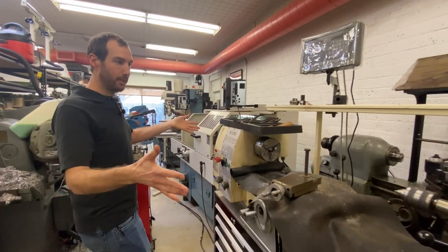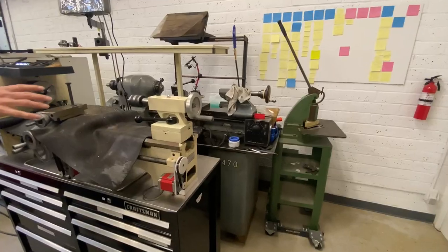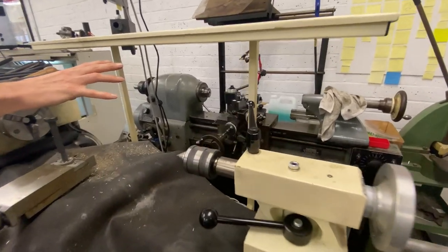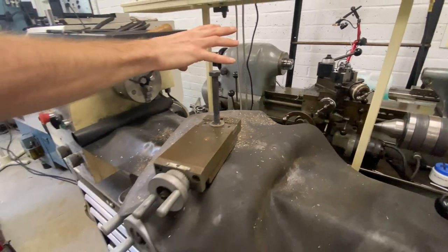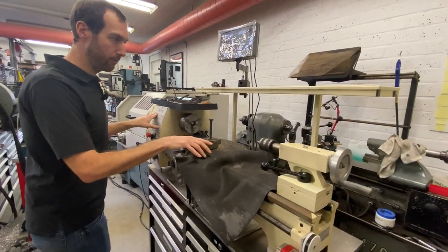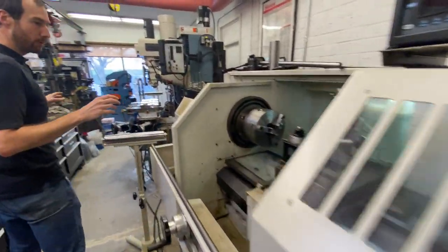This area as soon as you walk in is usually where the small manual lathe lives — the Shop Fox lathe. It's being replaced by a Hardinge HLV that we recently got. I haven't gotten rid of the Shop Fox yet because I haven't finished everything on the HLV, so I don't want to get rid of one I know and love before I know I can rely on the new one.